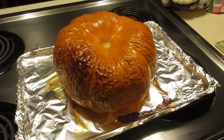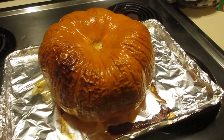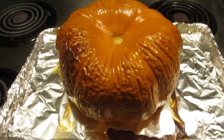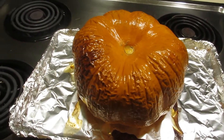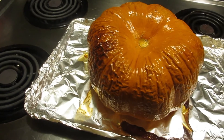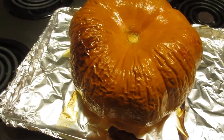Very healthy, very good, very fun. Yes, and it makes a good pumpkin pie. It's a miracle — you just wash it, put it in the oven, and bake it on 275 until it's done. Be sure you take the stem off.